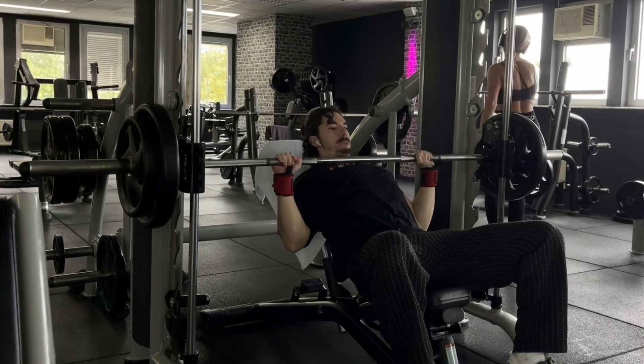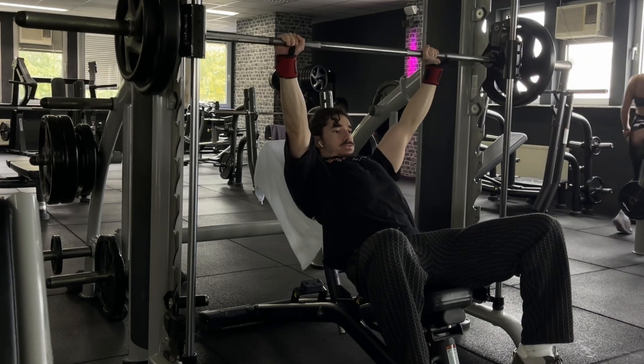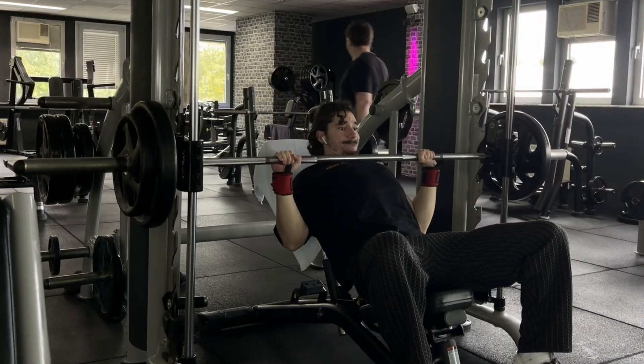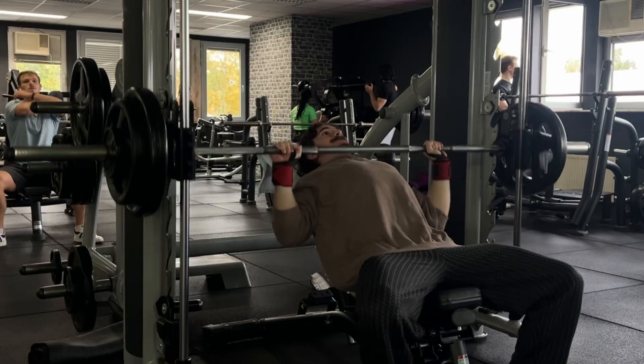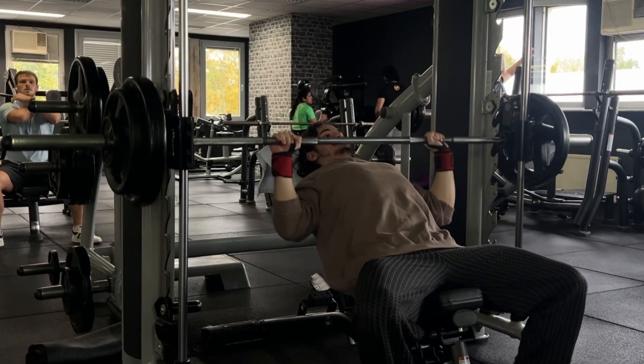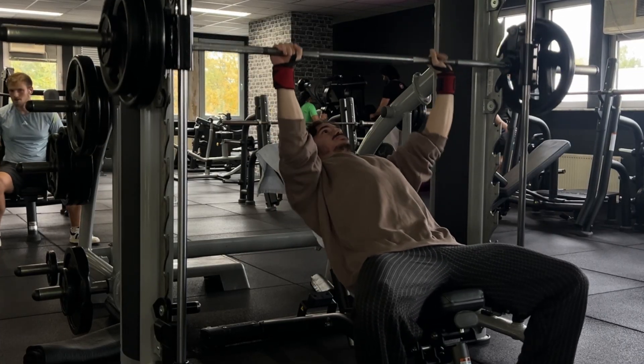I've always paused my bench presses to spend more time in the stretch position and standardize my form, but nowadays I just go touch and go — I control the eccentric, I don't bounce out of the bottom, and I still have control over the weight. This technique feels much better than an intentional pause. Don't always listen to what the science says is more optimal on paper; also listen to your intuition, listen to your body, and see what feels best for you.